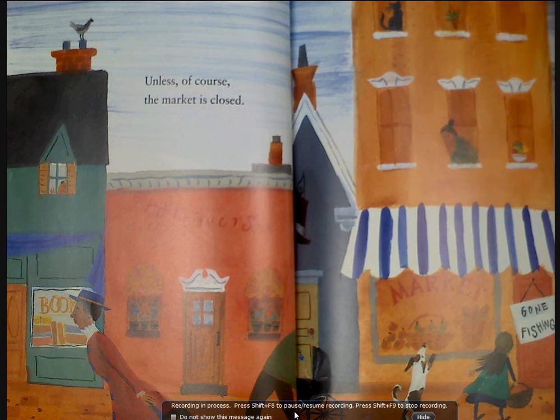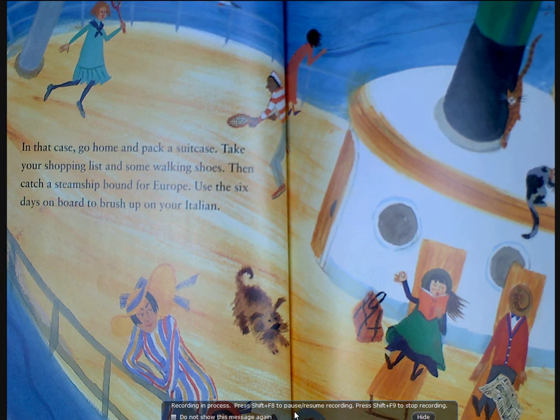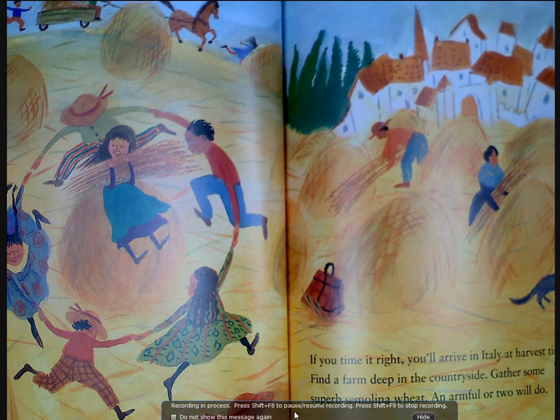In that case, go home and pack a suitcase. Take your shopping list and some walking shoes, then catch a steamship bound for Europe. Use the six days on board to brush up on your Italian.